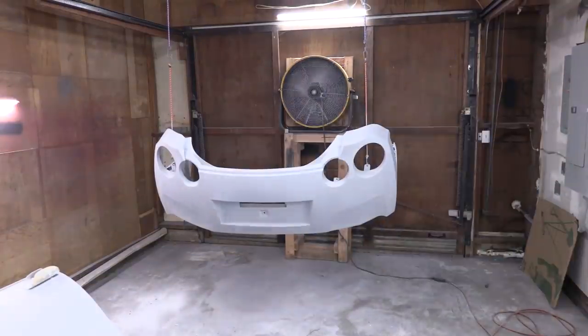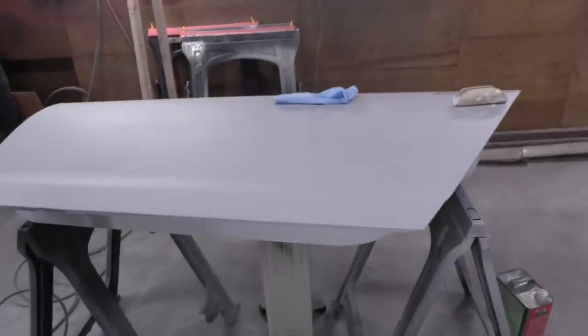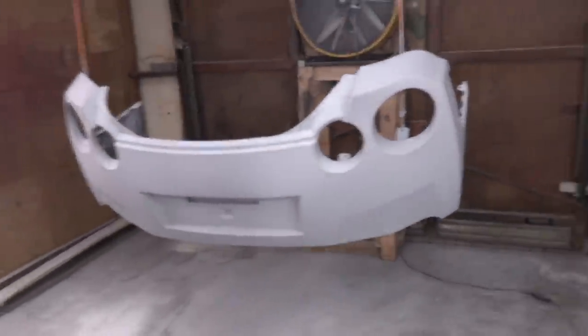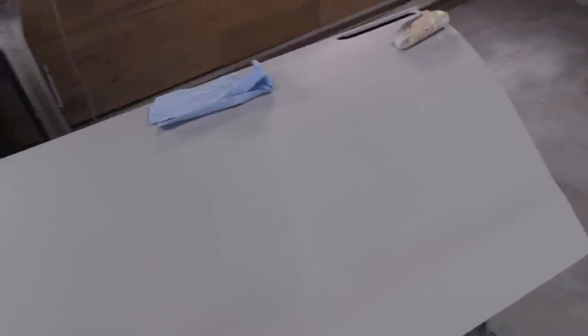This is the primer that we were using. We get a much smoother surface and it sands so much better. A huge thanks to Trevor over at Motion Auto TV for the recommendation. This is now the primer I'm going to use forever on every paint job. So the next thing we're going to do — I've let this dry up overnight — I'm going to hit this with some 800 grit sandpaper, block sanded out to make sure it's perfectly smooth before we do our base coat.